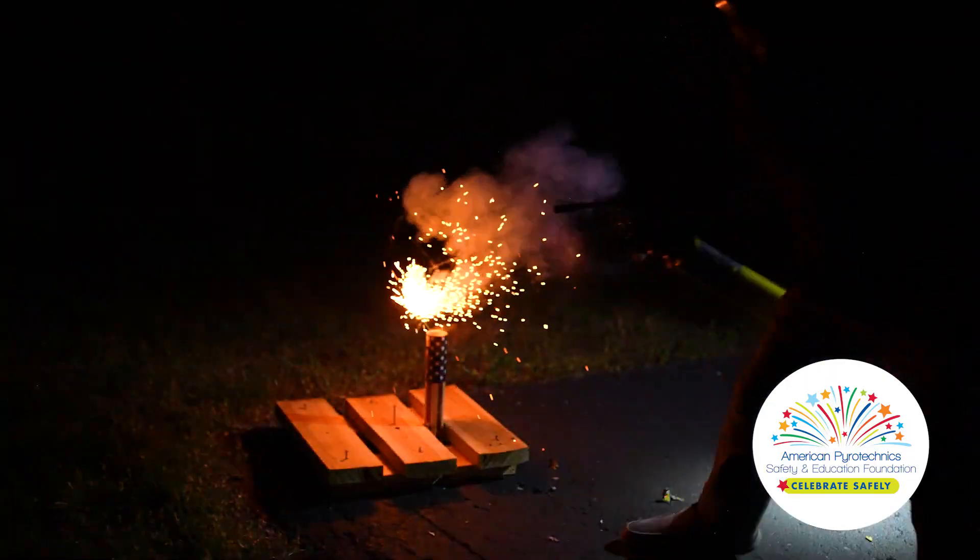Artillery shells create enough force to cause serious injury or even death. Have a great show and always remember to celebrate safely and responsibly.